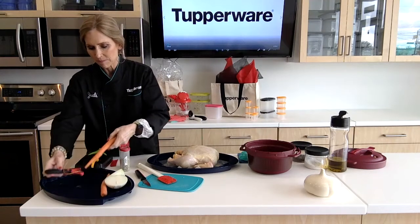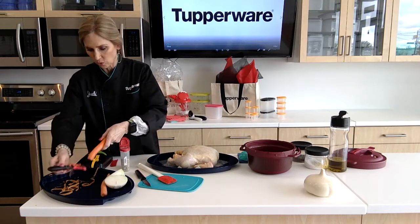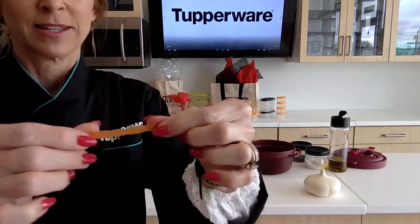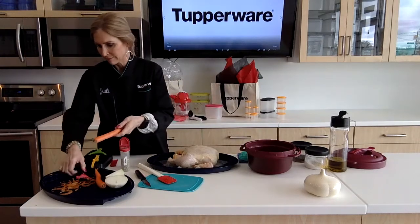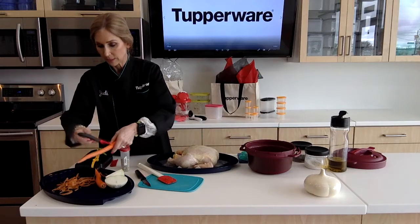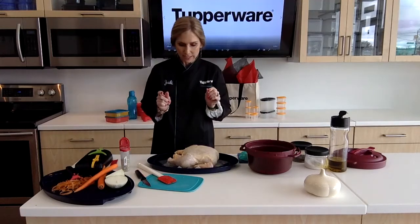I'm going to take a couple carrots and just take the outside layer off with the click-it peeler. Look how thin that is — so you don't waste any of your vegetables. If you're peeling potatoes or whatever it is, you're literally just shearing off the top and not wasting your fruit or vegetable. That's important because they're expensive, and it costs a lot of money to eat healthy. There's no reason we should be throwing food away.